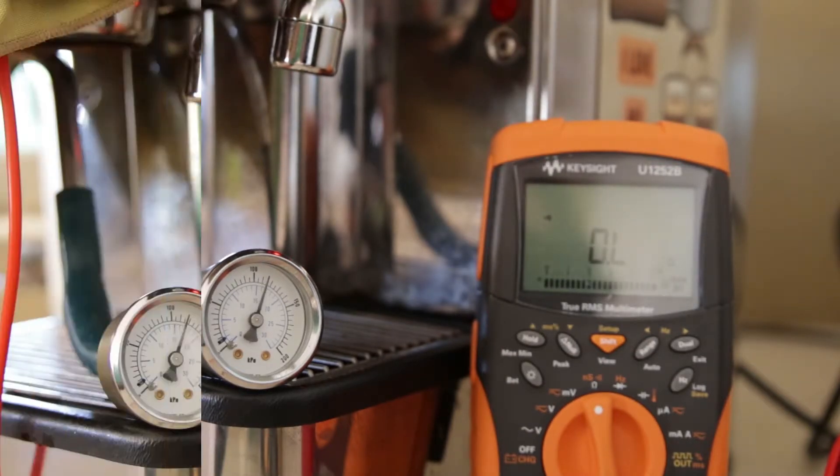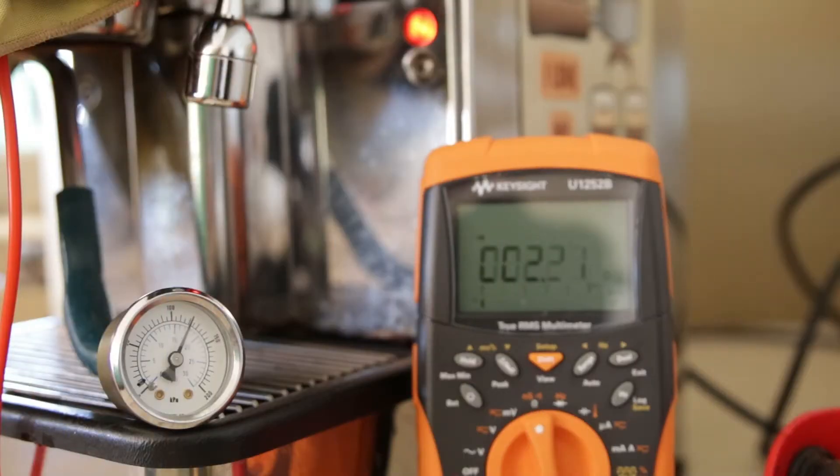Now, in my case, this happened properly most of the time, but some of the time the pressure stat would not open circuit, and therefore the heater element would not turn off. As you can see, the pressure continues to climb up. The heater element is going to continue to heat the boiler until that temperature cutoff switch is triggered and we lose power to the heater.